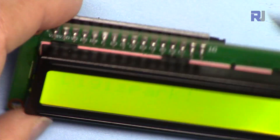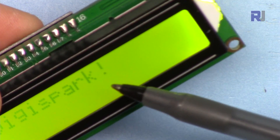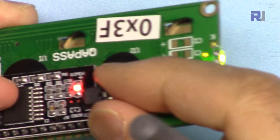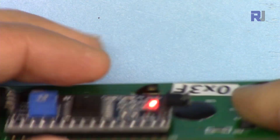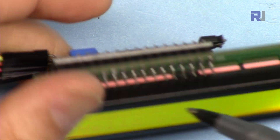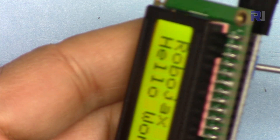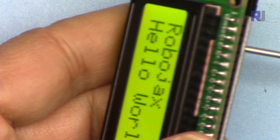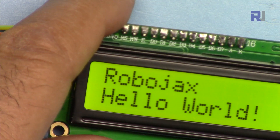There is a jumper at the back and there is a backlight — this jumper keeps the backlight on, so if you remove it the backlight will turn off. There is also a potentiometer; if you rotate this potentiometer the contrast of the screen will change.